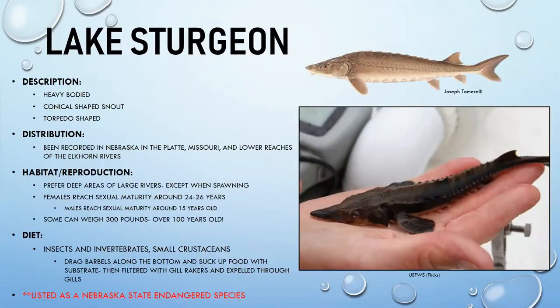Lake sturgeon are the largest sturgeon found in Nebraska — heavy-bodied animals with a more conical, cone-shaped mouth compared to the other species. They have a torpedo shape when older and have been recorded in the Platte, Missouri, and lower Elkhorn rivers.